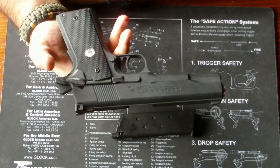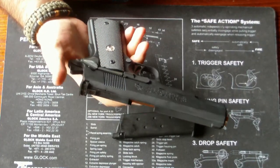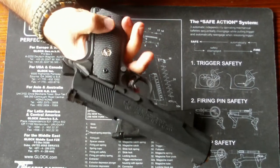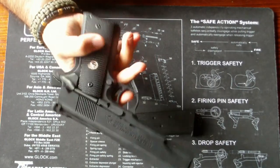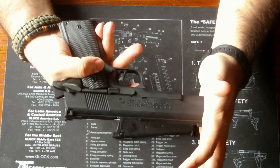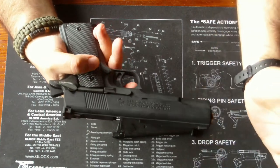Etwas anderes, was mir bei den Army Modellen sehr gut gefällt, ist, dass die Sicherungen alle funktionieren. Also die Sicherung an sich funktioniert, die Thumb Safety funktioniert, und die Firing Pin Safety funktioniert auch.